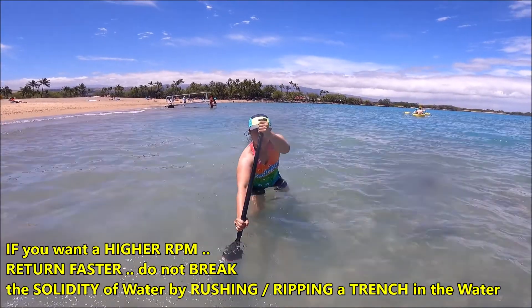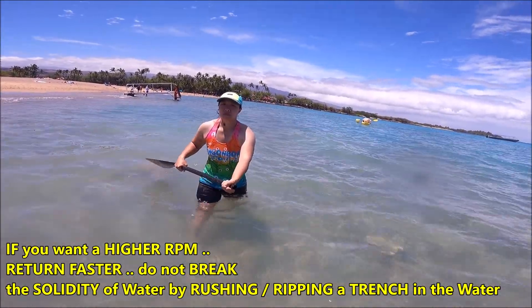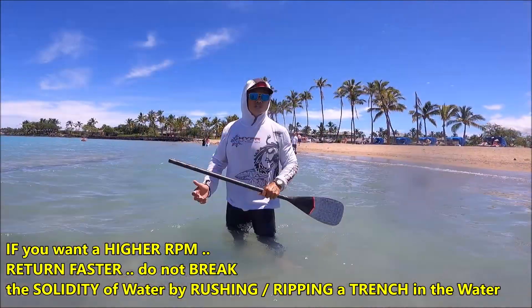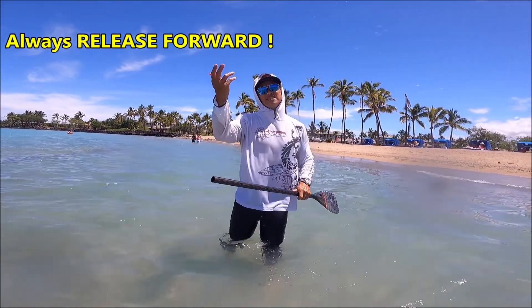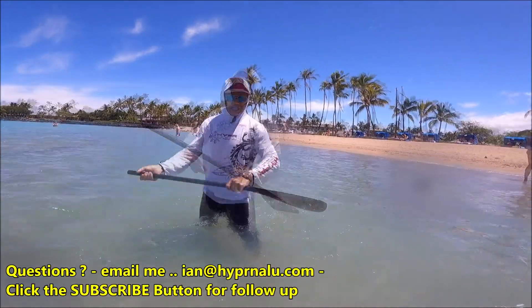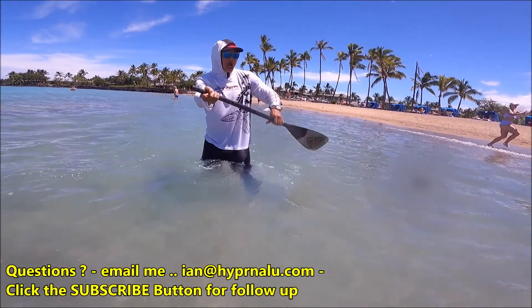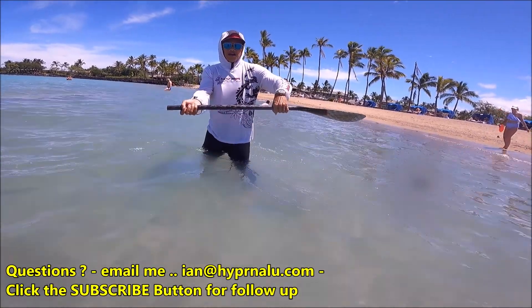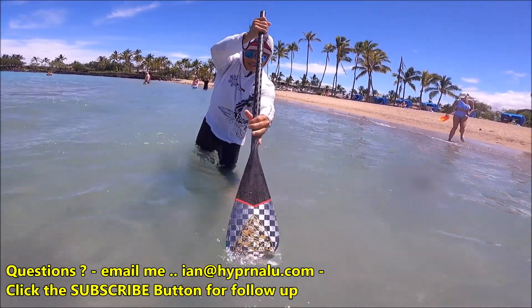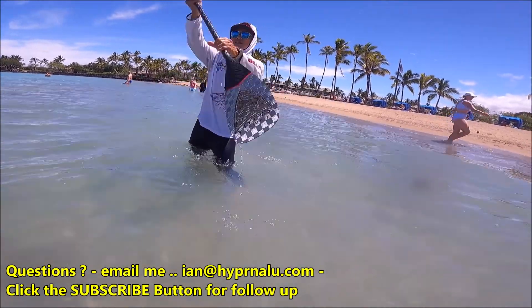You see how far sideways you're feathering the blade? That's absolutely not necessary. Pretty good grab, so let's talk about the release. The tendency is — if you've got a good catch, you do this. Watch the top hand: straight down, straight side, and come back straight here again.